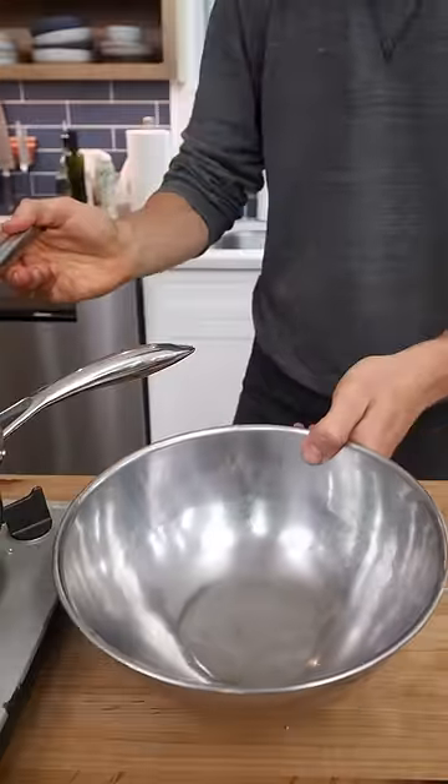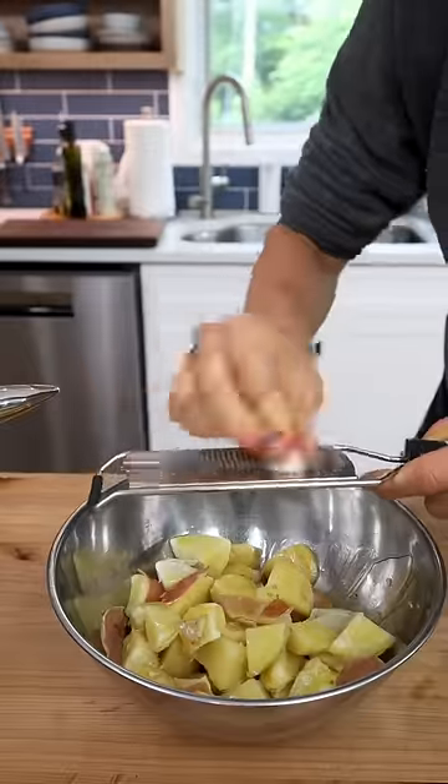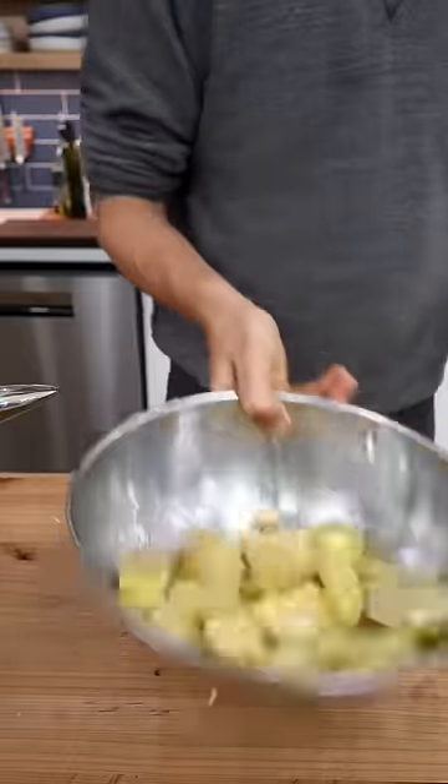I'm going to transfer them right into a mixing bowl — olive oil, one clove of garlic right in there, and of course salt. Toss that up.